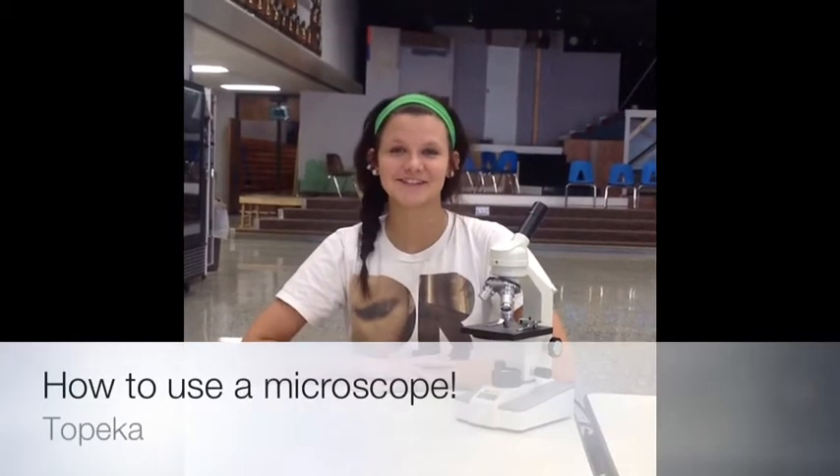I bet you are constantly wondering how to use a microscope — you're in luck because this video is: How to Use a Microscope, by Bailey Hundley and Shailen Stahlbomber.